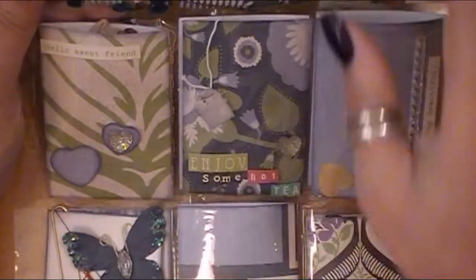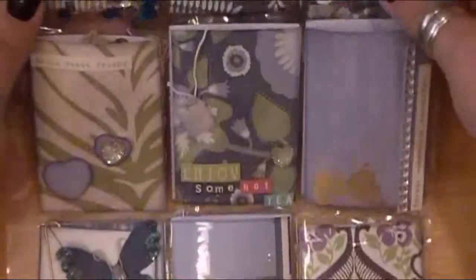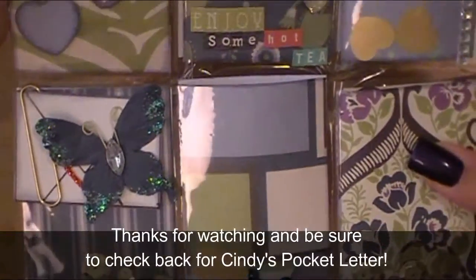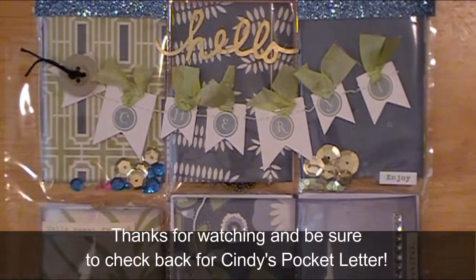Since I knew they were coming to my home and I'd be hand delivering them, it wasn't a problem to stuff them quite a bit — though mailing these would probably cost almost five dollars each since they're pretty heavy. So there is Cheryl's pocket letter! I'll be back with Cindy — she's up next. See you guys in just a minute.